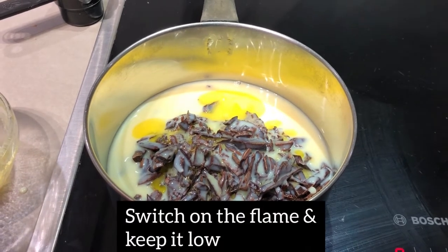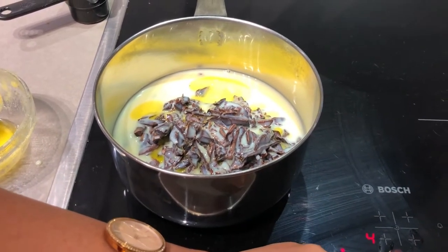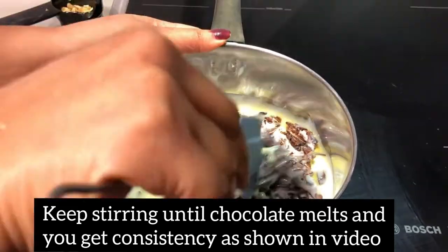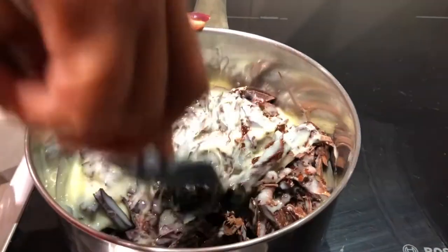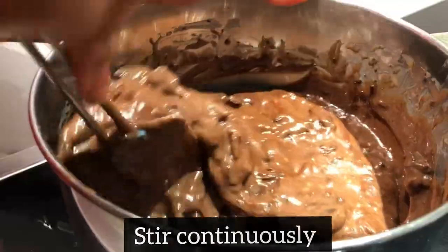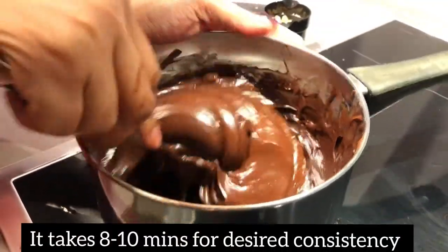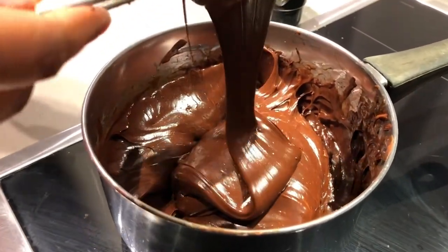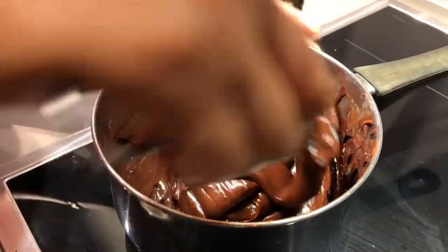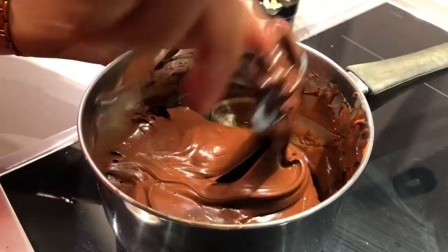Now I will cook it on a very low flame. Focus on keeping the flame especially low, because if the flame is too high, the chocolate will burn. The pan should be a heavy bottom. We will mix it properly so the chocolate melts evenly and the heat is distributed. You have to stir it continuously. I am heating it for almost 8 to 10 minutes until the chocolate melts properly. If you don't want to use a direct pan, you can use a double boiler — put a bowl over warm water and mix it well.